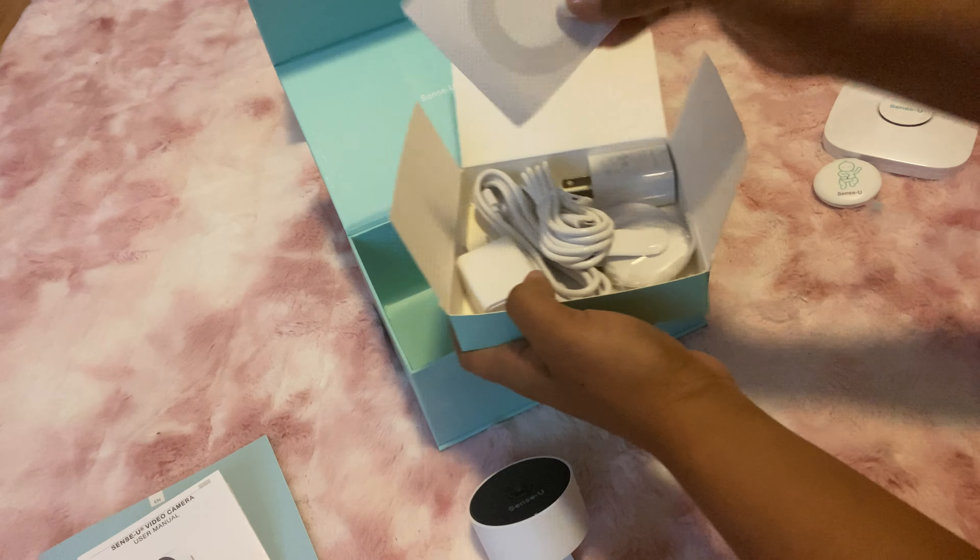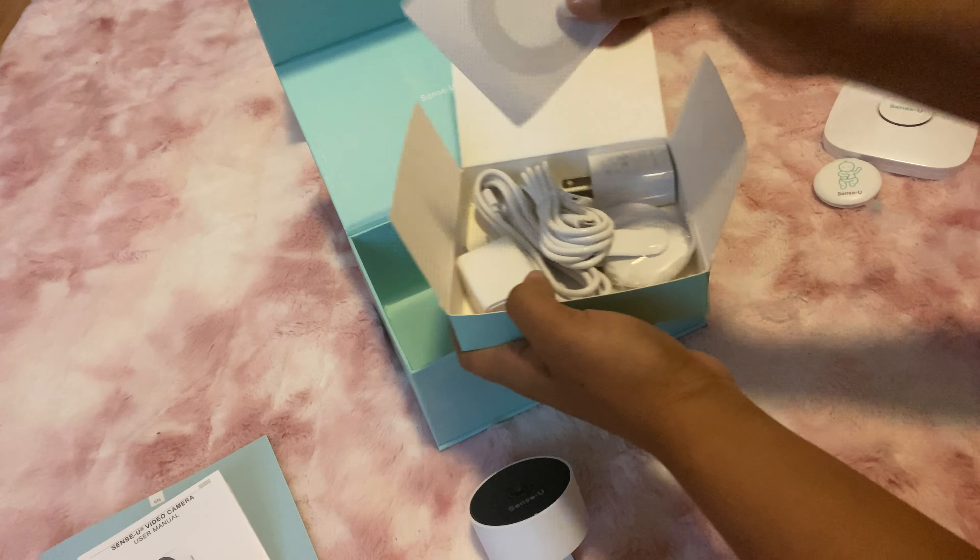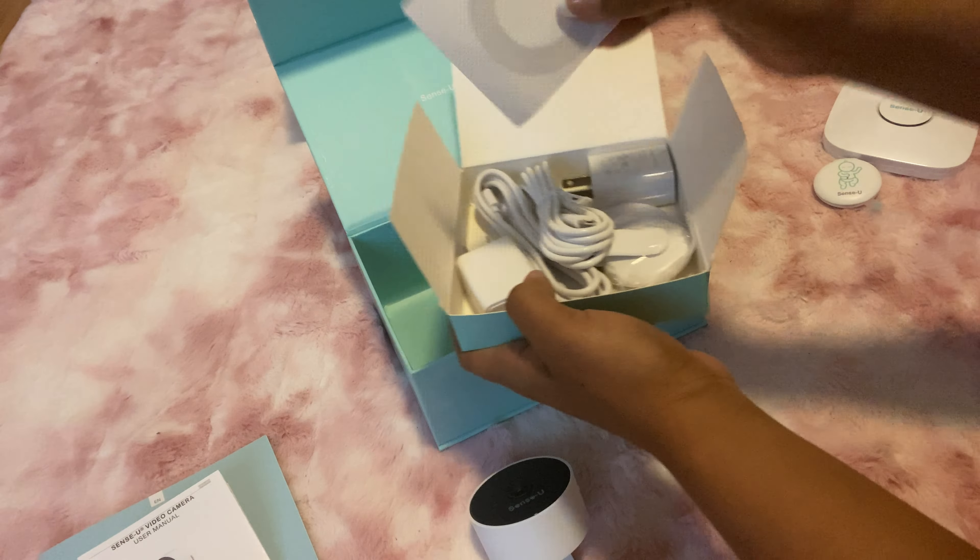This is so sleek and so small — I love it, I love the design. It also comes with a two-way sticker to stick to the surface of wherever you're putting the camera, and then it comes with the cables and cords as well. This is the Sense-U camera and I have it set up so I can see baby girl nice and clear.